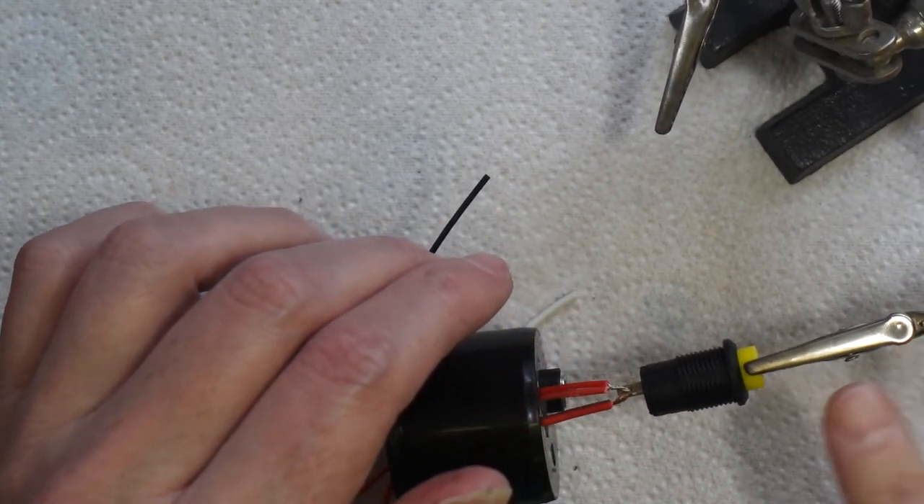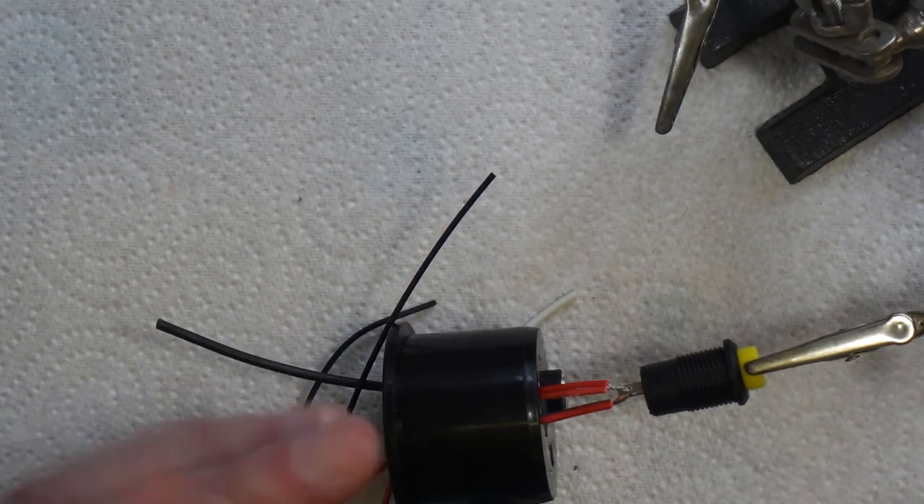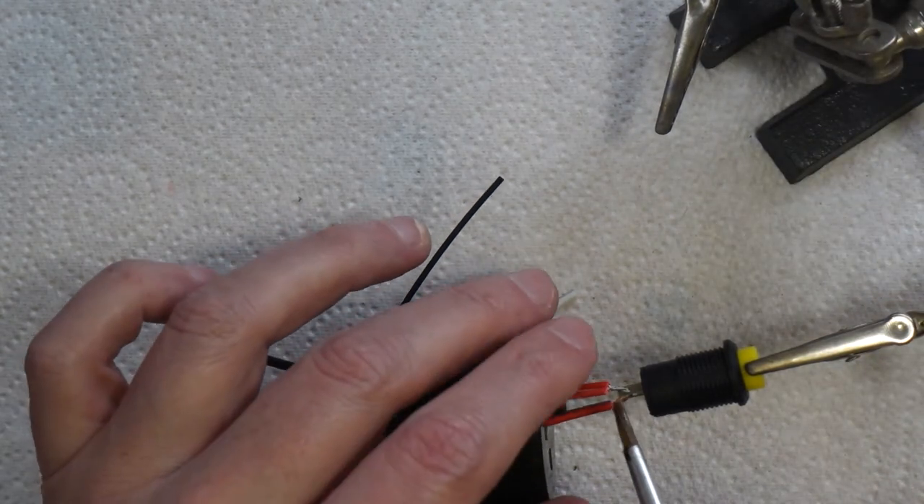If you don't have one of these little holders, think about getting one — they're very useful especially for doing things like this, just like an extra pair of hands. A bit of solder paste on the joints before soldering makes a real difference.